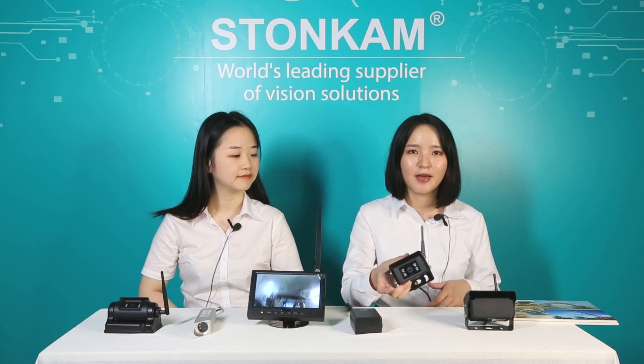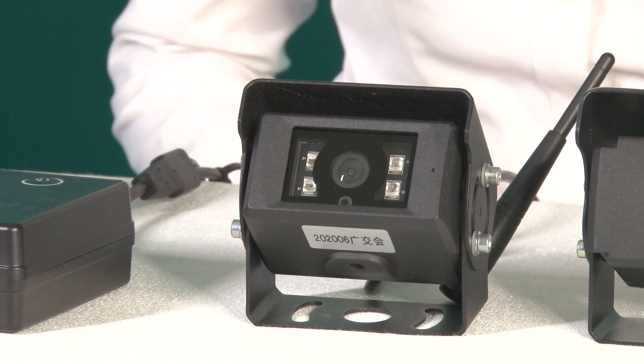So first of all, we will introduce each product, and then show you how to operate the monitor and do the wire connection. Let's get started with this camera. This is the HD wireless camera with 300-meter transmitting distance. The IR option enables night vision up to 15 meters. Audiences may be concerned about waterproof ratings, but all four cameras are IP69K waterproof.